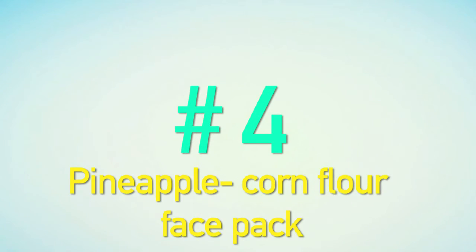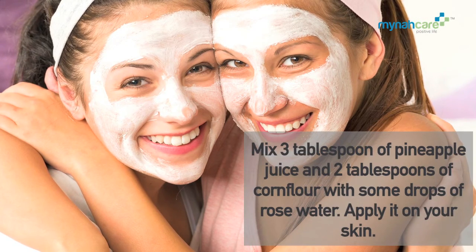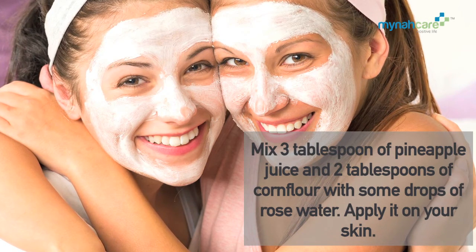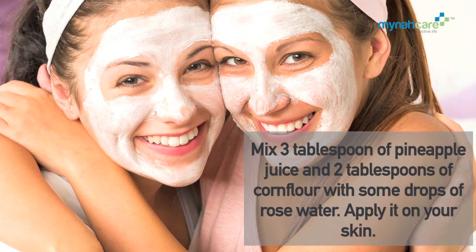Pineapple Corn Flour Face Pack: Mix 3 tbsp of pineapple juice and 2 tbsp of cornflour with some drops of rose water. Apply it on your skin.